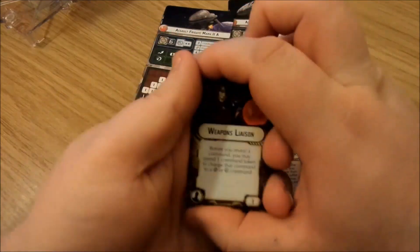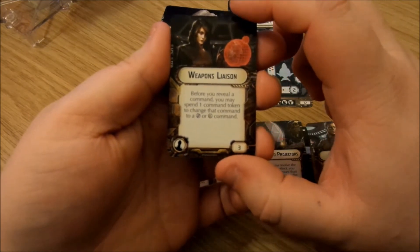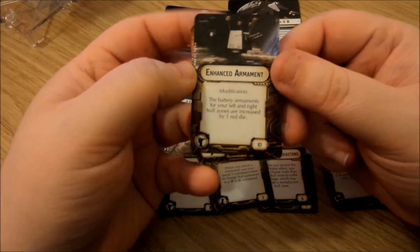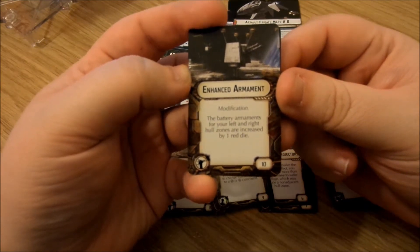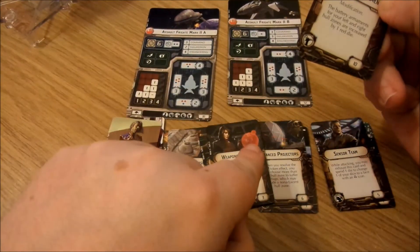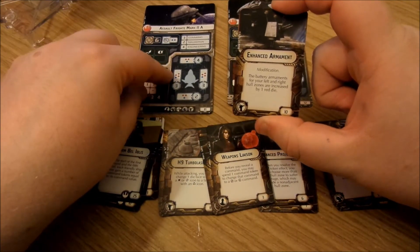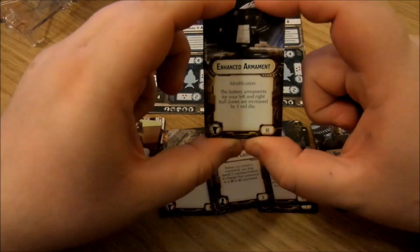The offensive retrofit is a Point Defense Reroute: while attacking a squadron at close range, you may reroll your critical icons. That's great because normally only hit icons have an effect against squadrons, so this lets you do more damage for five points — a nice card to take along. Weapons Liaison officer — also in the core set: before you reveal a command, you may spend one command token to change that command to a concentrate fire or squadron order. Then the Enhanced Armament turbolaser modification: the battery armaments on your left and right hull zones are increased by one red die — meaning you'll be firing one blue and four red. That's a lot of firepower. 10 points, probably well worth spending.